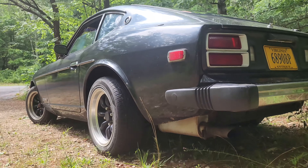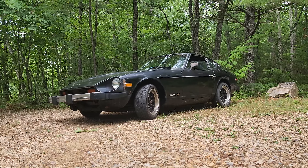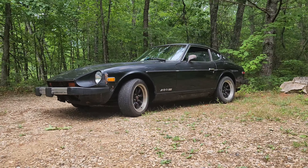This is my 1977 Datsun 280Z and it's time I finally work on this. I want to do something a little different — I'm going to build it into a safari car.